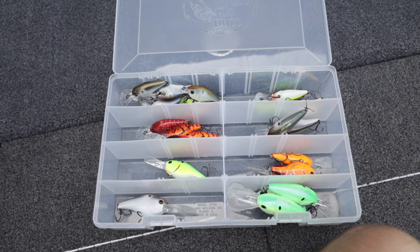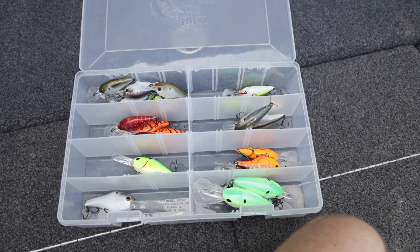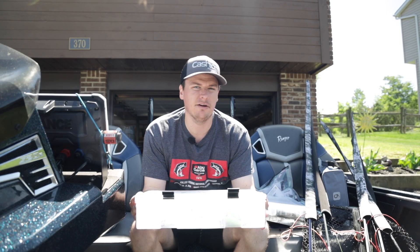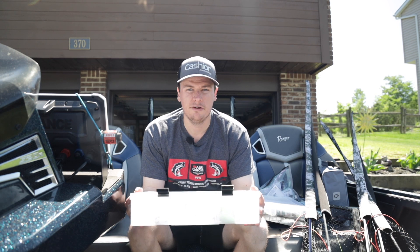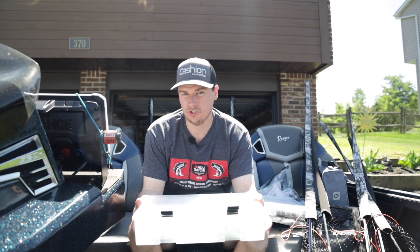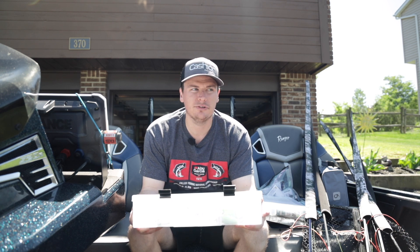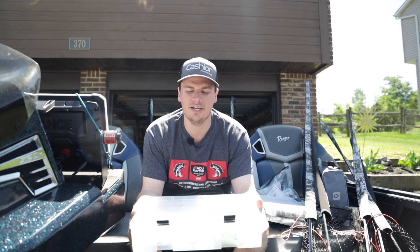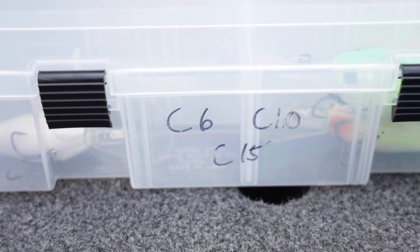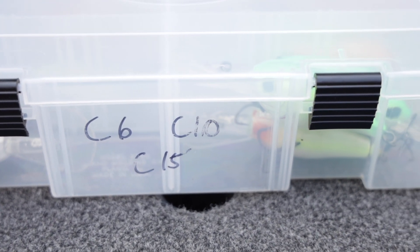This box right here is the one I'm going to stick with up here in the northeast. If you are further south and you are still fishing a deep crankbait, go with the bigger models. This is the Sixth Sense C series — I have every one: the C6, C10, C15, C20, and C25. Those basically indicate how deep they're going to go. In Pennsylvania and this area in the northeast, our fish don't get to 20 or 25 foot of water. They tend to stay a little bit shallower but still offshore in that 8 to 15 foot range, so that's where this box comes in.